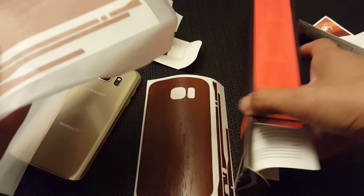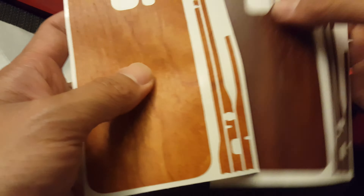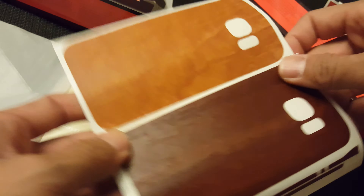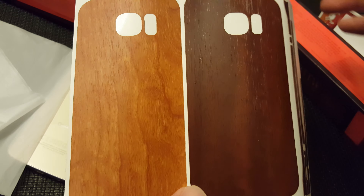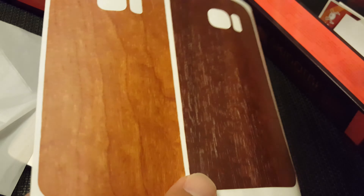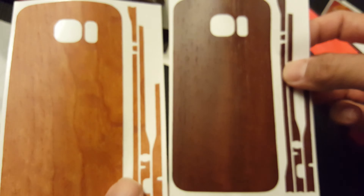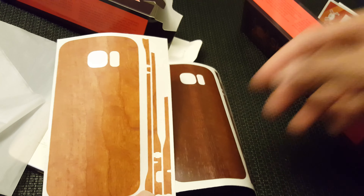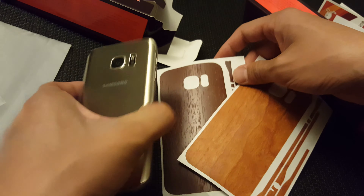Same thing in the second package — comes with the spray bottle, the microfiber cloth, directions for installation, and again the clear screen protector, which is a wet application, which is why they give you the spray bottle. I'm only looking at the back protectors right now. What I have here is the light wood and dark wood. You can see an actual wood grain pattern in both of these skins, and they come with skins for the sides, the top, and the bottom as well.